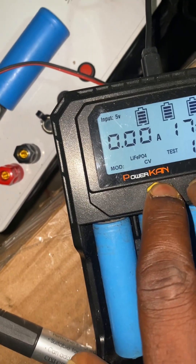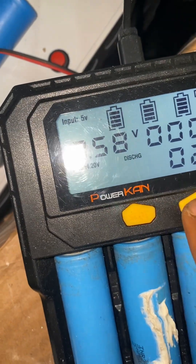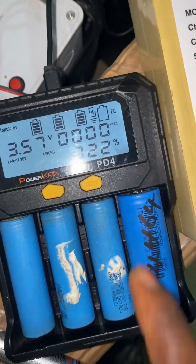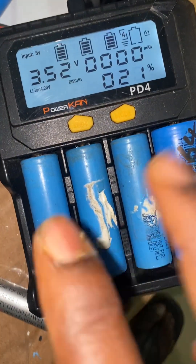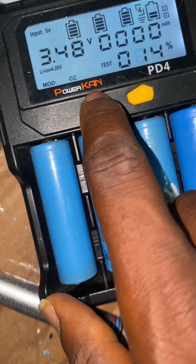You can see that 'test' is blinking and this is now 'discharge' mode. Discharge means it will just run the battery down — just discharge it without charging it back up. That is the function of the discharge mode.